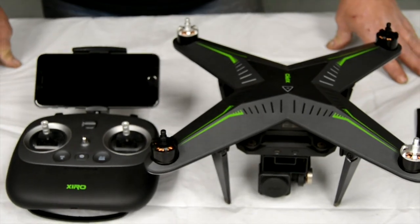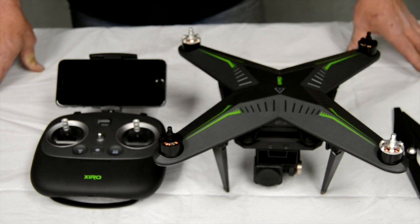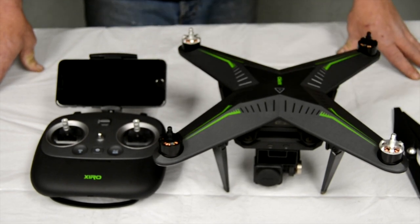Hello there. We're at RC Madness today. I'm checking out this new Xero Explorer. I'm going to show you how to set it up and then we're going to go out and fly it today.